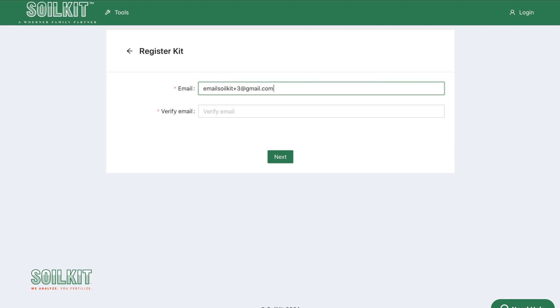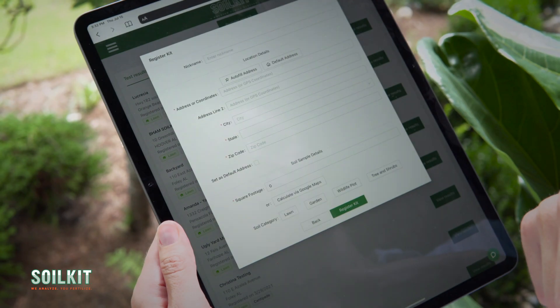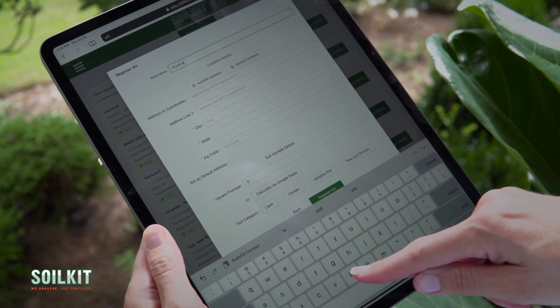If you've already had an account, it's best to log in first and enter your email address. After that, enter your kit ID or scan the QR code on your sample bag or customer care card and enter your contact information. Next, identify your sample location by entering your address or use our geolocation technology.